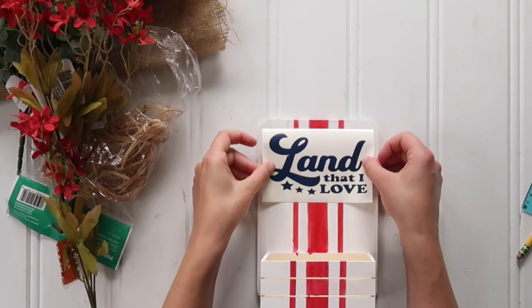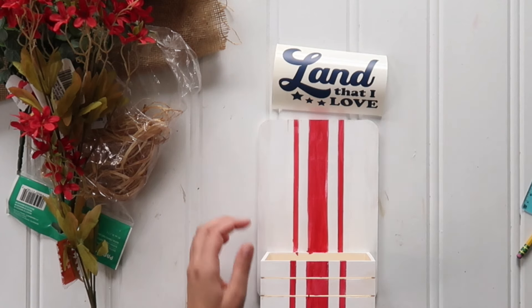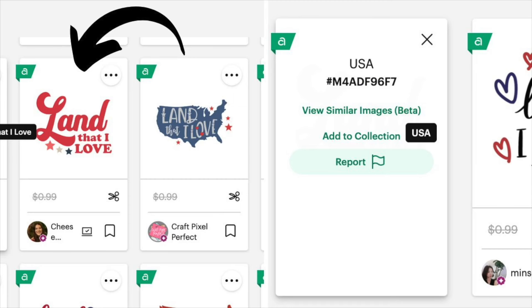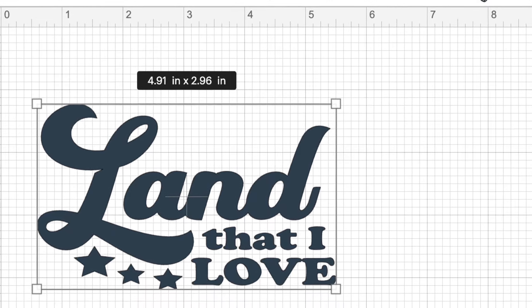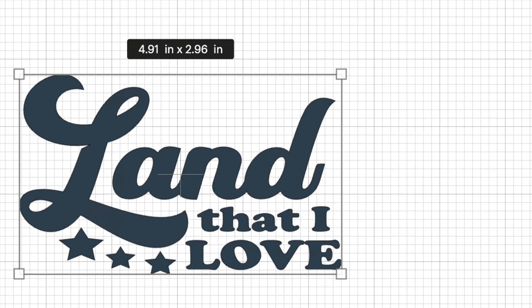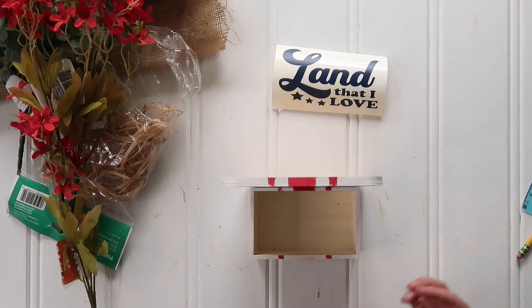Once the paint dried, I cut a 'Land that I Love' decal on my Cricut in navy blue. If you have a Cricut Design Space subscription, the design code is shown on screen. I made all of the elements one color and adjusted the dimensions — you have to unlock the dimensions because I spread it a little wider than it originally was. Then I set it in place to figure out how high I wanted my flowers to go so they'd fill that little box nicely.